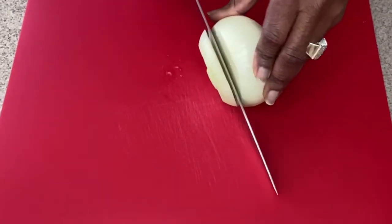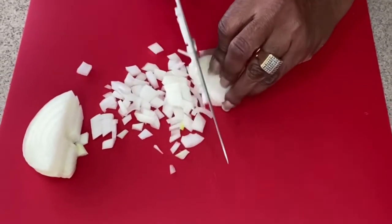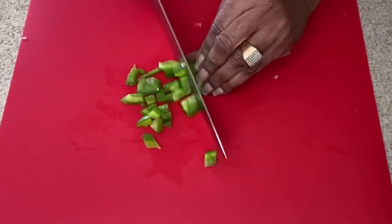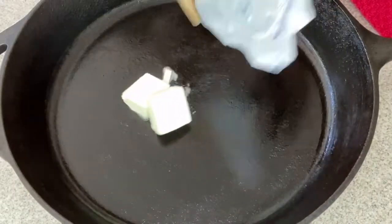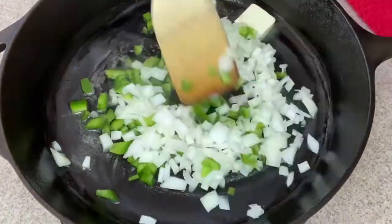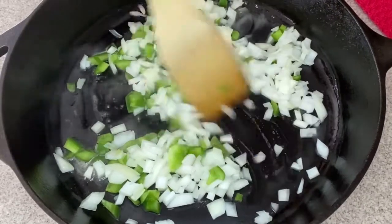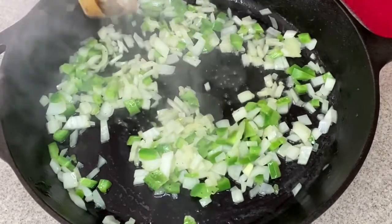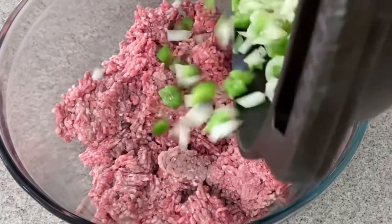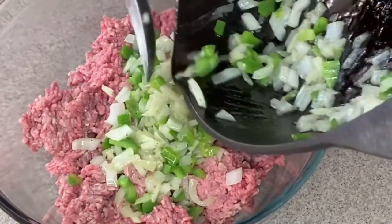Welcome back. We're going to get started by chopping up our onions. After that, let's chop up our green peppers. Then we're going to bring out our cast-iron skillet with two tablespoons of butter — melt it, and add in your veggies to sauté. Just keep stirring and sauté until the onions are translucent and the green peppers have softened, then add them to your 80-20 ground beef.